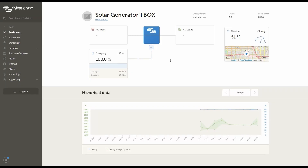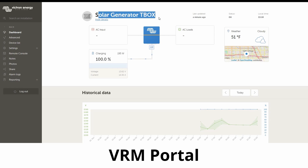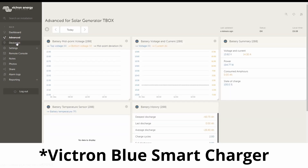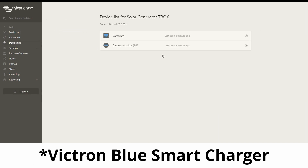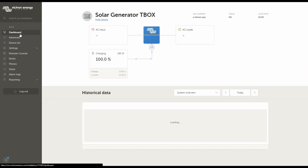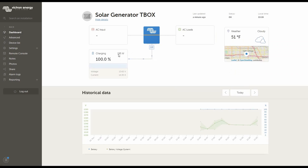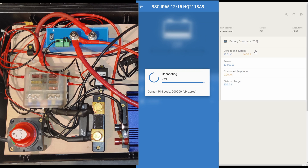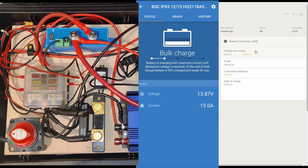So here you can see at the moment my solar generator T-box, which is the box I was talking about with the Raspberry Pi in it. Other than that, I cannot see this device because it's just connected via Bluetooth. In my device list I can only see that there is some kind of charging, some current coming in. That's why we'll switch back to the app, which gives me a more accurate device list.